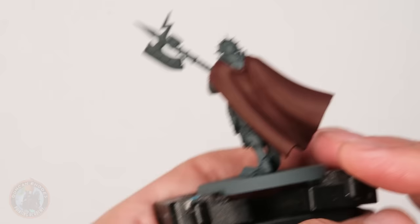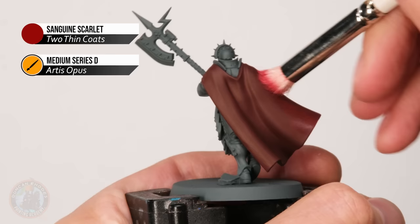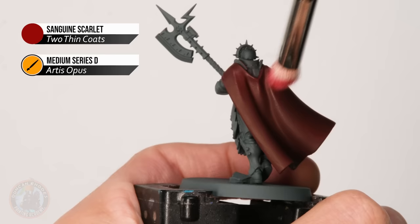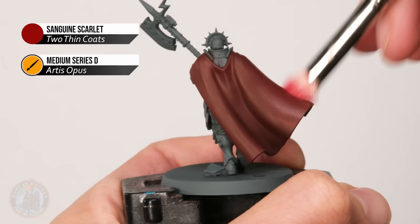The first pass should be quite subtle so we can build it up gradually. We're looking for the parts of the fabric that stand out more. Start with a stippling motion on raised areas, rotating the brush to get the most from the paint in the bristles. For sharper areas, use more of a classic dry brush flicking motion. The first coat dries quickly, so go back in for a second, building up a strong red.